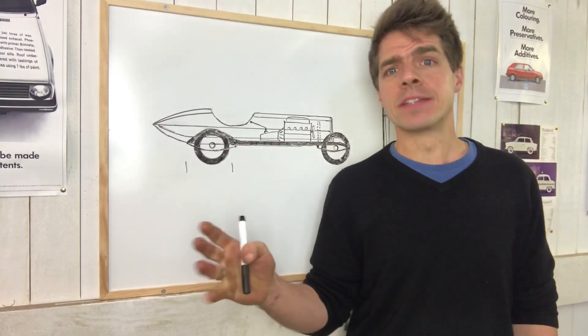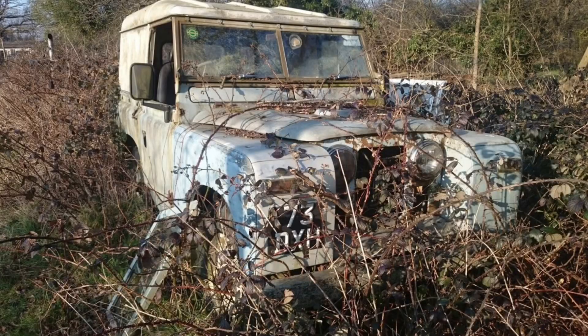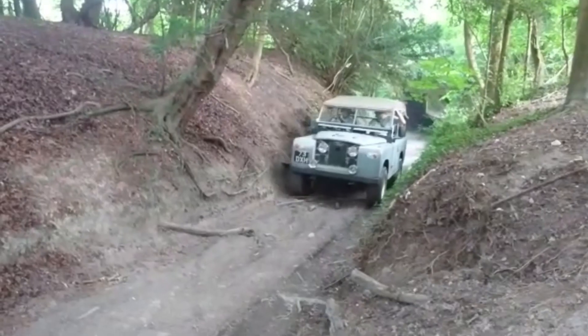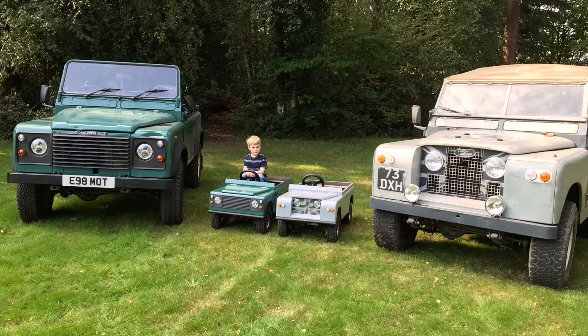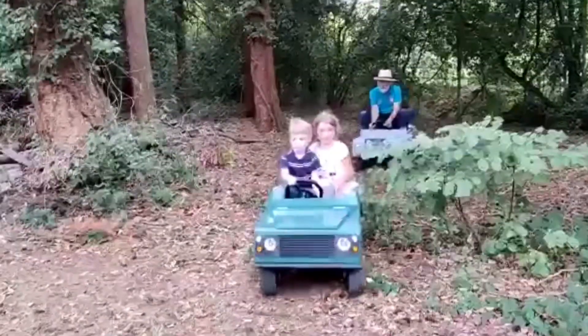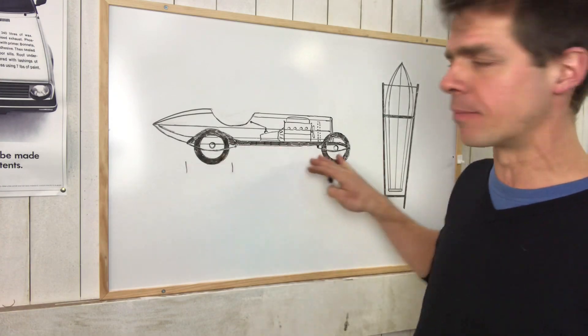Although I'm going into this with slightly starry eyes, I'm not completely devoid of experience. I did restore my Series 2 Land Rover in this workshop and I learnt a lot from it, and I then went on to build some motorised kids' toys which also turned out really well. So doing those projects has given me a little bit of skills, a little bit of experience, but even so, this is a bit of a leap forwards.